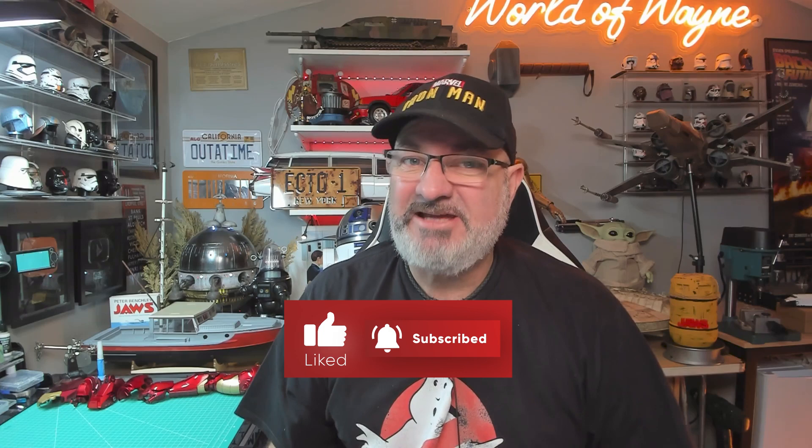Hi all, welcome to my channel, welcome to my world. This is the World Away, and we now have the Fanhome release - stages 35 to 38, building the Mark III Iron Man armor.